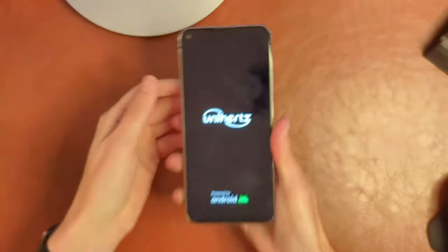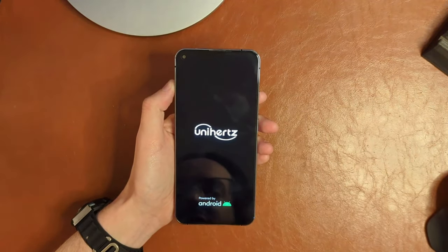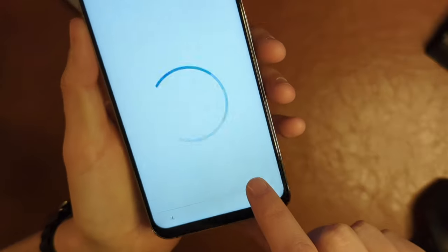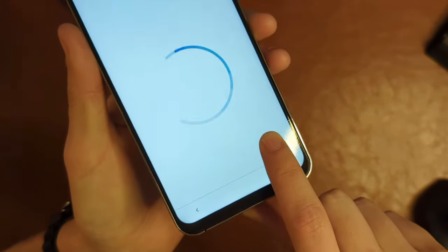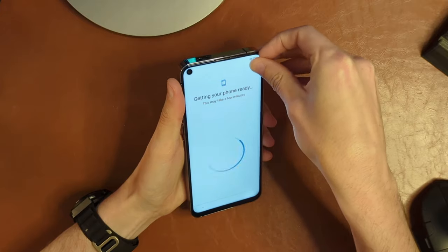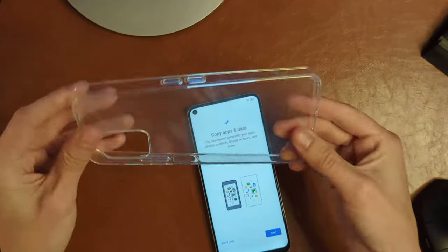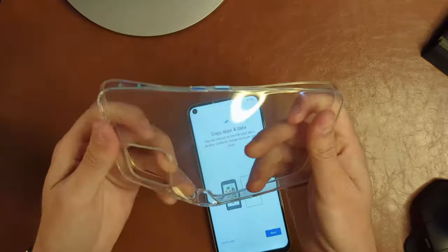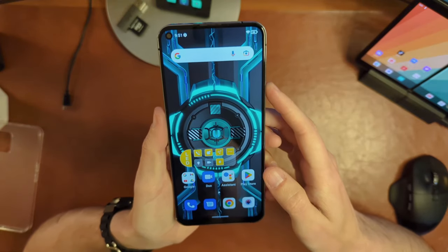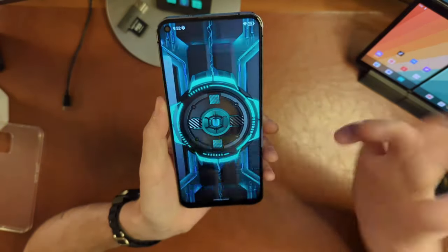Powering it up — there's already a soft screen protector on it around the hole-punch selfie camera, and there's probably a tempered glass one in the box as well. I do want to point out — you can see there's a line across part of the screen; the pre-applied screen protector has a defect in it, so I'm going to have to peel it off straight out of the box. The TPU case is nothing crazy, but it's clear and free in the box. Setup didn't take long at all — and this is definitely a 60Hz screen, which doesn't really shock me.